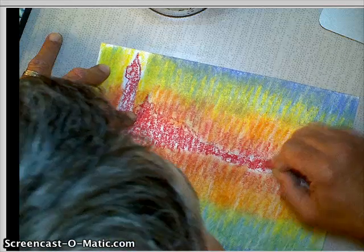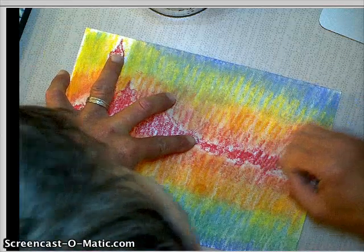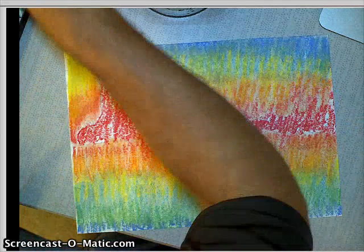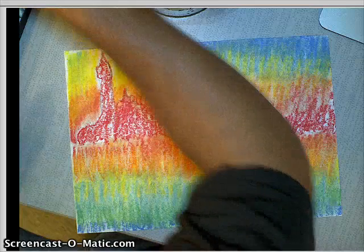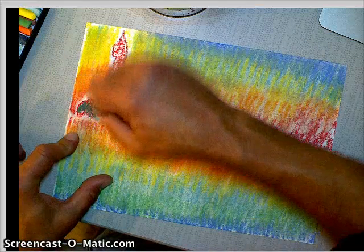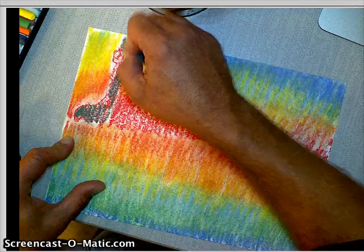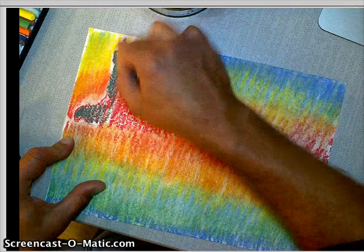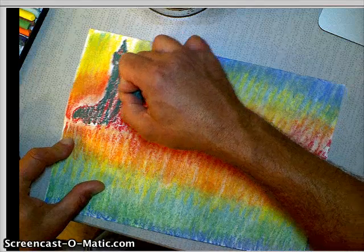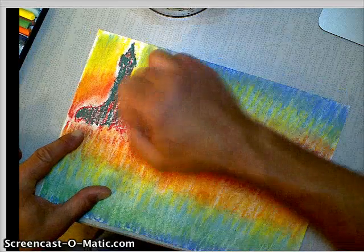I'm going to show you how to make black, or a blackish-looking color, without actually using black. Because if you use the color black by itself sometimes, it looks really flat. So there's my red — now I'm going to go over top of my red with a dark green. See how dark that's already getting? When I blend all this together, that red and that green is going to blend.